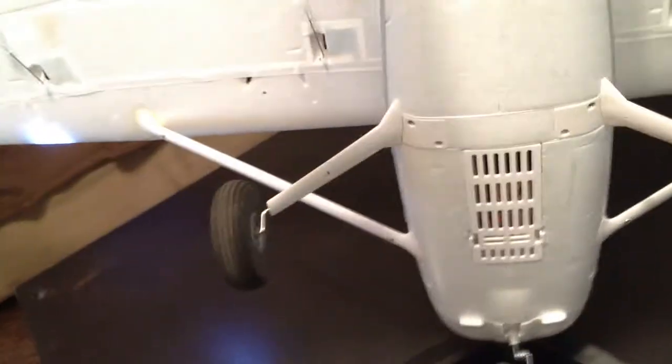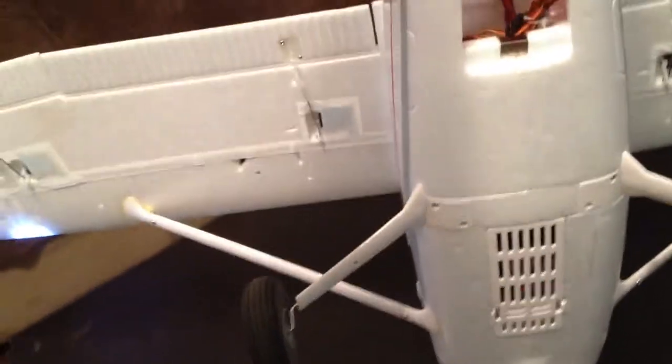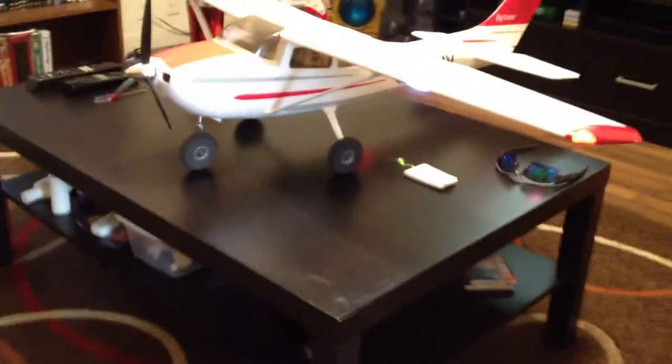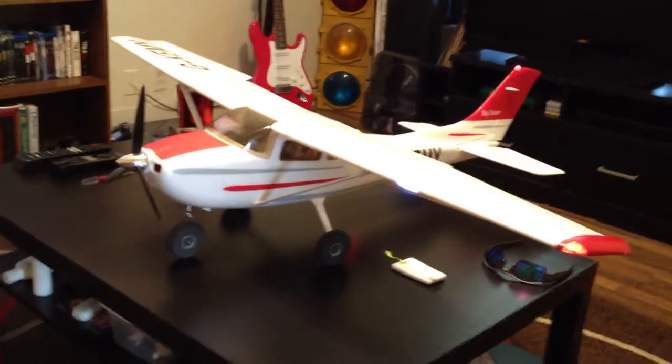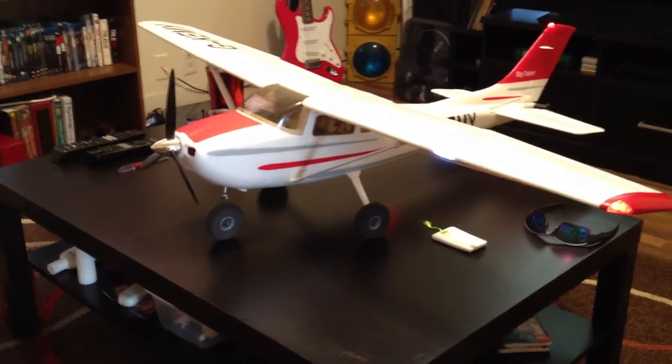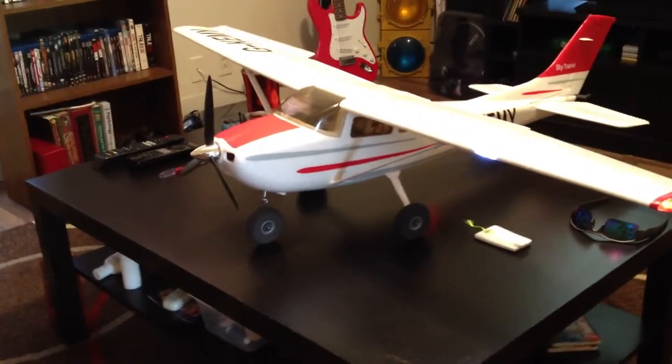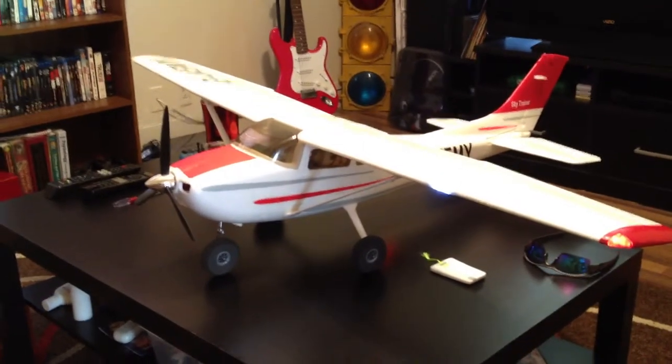Like I said before, it does have a steerable nose gear and it also has flaps and ailerons. I have dual-rate set up on it so it's going to have crazy rolls — that's the only thing I really care about. I like doing rolls.